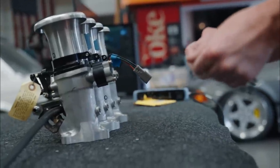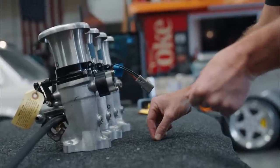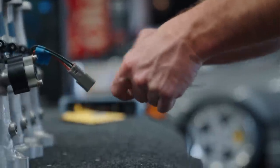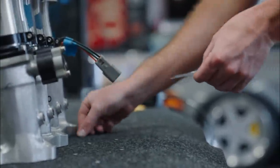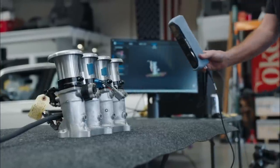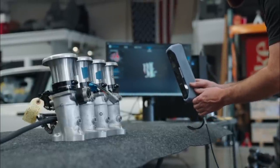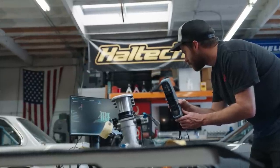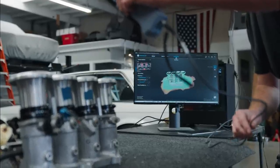If you're wondering why on earth we need a 3D scanner to do this job, the short answer is we don't. We could measure this part by hand and draw it in Fusion 360 the old-fashioned way. But there are a few factors that would make that tough — mainly, I don't know what the taper of the velocity stacks is, and I don't know if the throttle bodies themselves are equally spaced or not. We could find out for ourselves, or we could just have the computer tell us, and I'll use any excuse I can get to buy a tool.